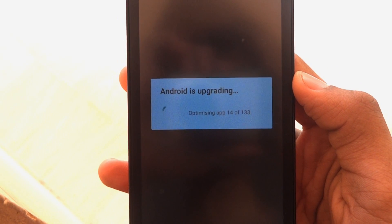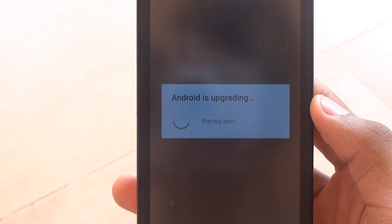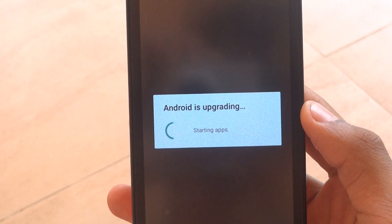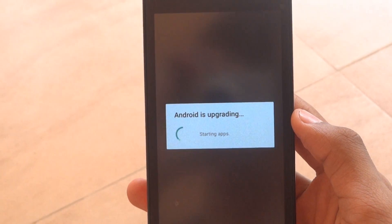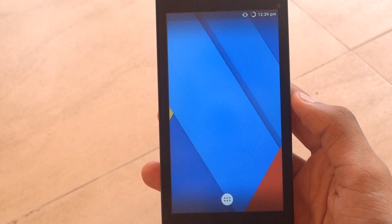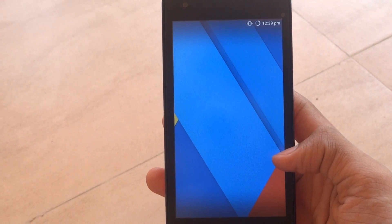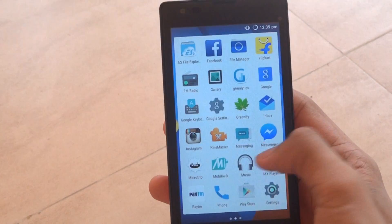Now click on reboot system. You can see that Android is upgrading — just wait till that finishes. It's starting the apps now.